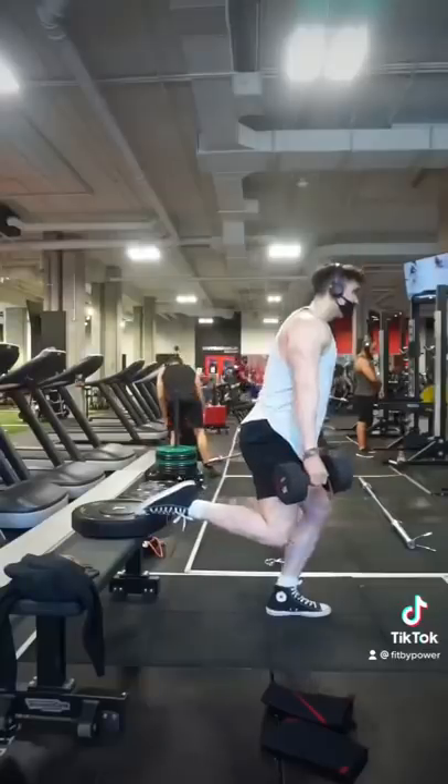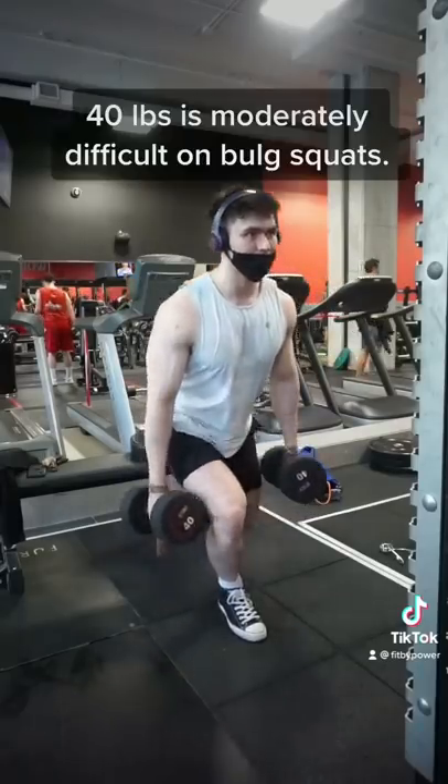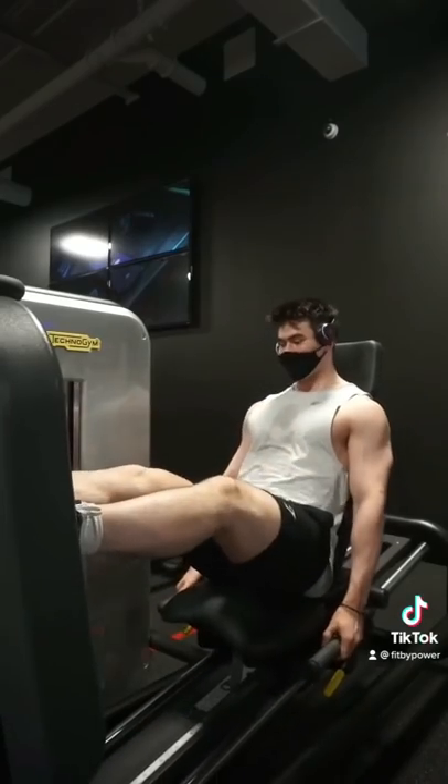Since I've been training in quarantine, I've only been squatting for the past 8 months. And so when I do something like a Bulgarian split squat, I look like I'm about to die with 40 pounds in my hands, while less than a couple of minutes ago, I was smoking 465 on squats.